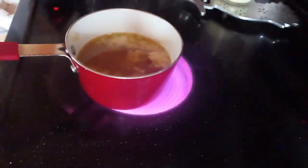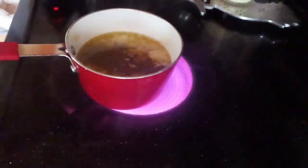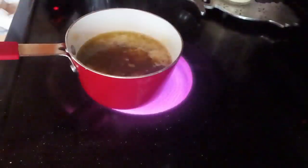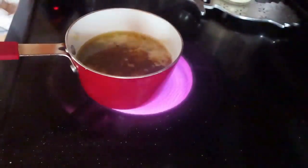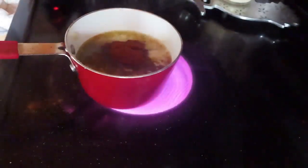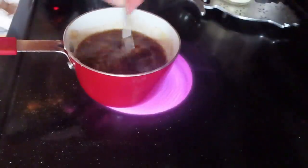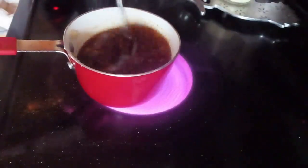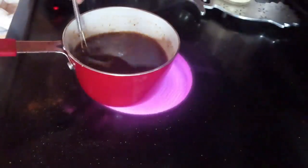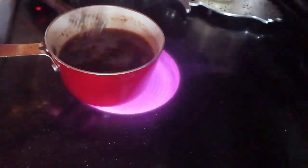A tablespoon of soy sauce — just guessing. And a teaspoon of chili powder. You can add two teaspoons if you want, or one — I'm going to add one. That was a heaping one! Just let that all mix in, and we're going to pour this over our drumsticks. Let it come to another boil, let it boil for a minute before you put it on the drumsticks.